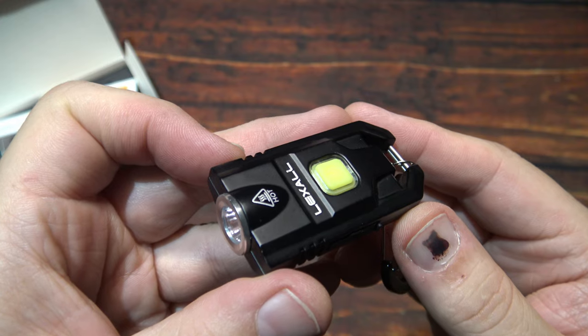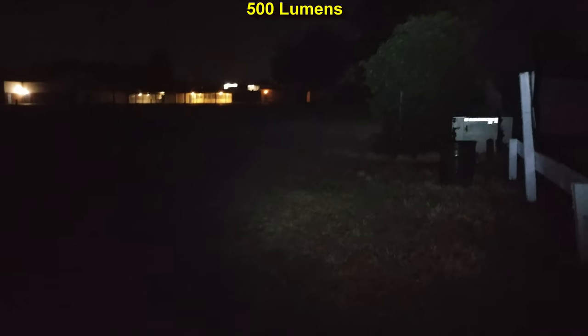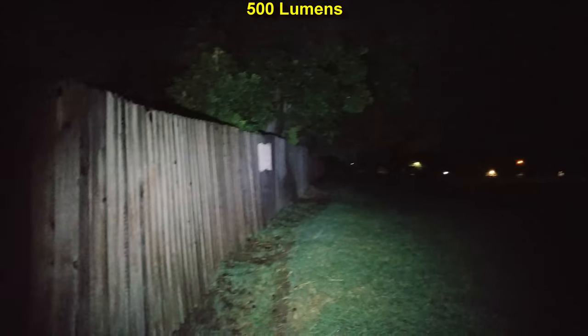We are out here in the darkness with the Lexall little keychain light. 500 lumens on this — see how it does here. It is making it out to 138 feet, so impressive light output for a flooded beam. Definitely got more than enough light output for most situations. 35 feet to that water spout, 65 feet there to that tree — so that's impressive. Kind of leans more towards the flood side, all coming from this little light right here.